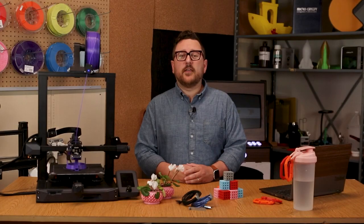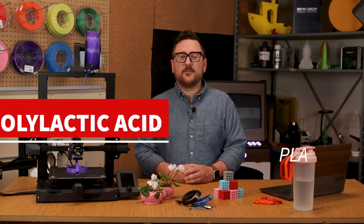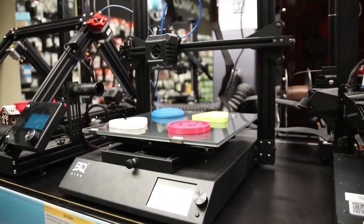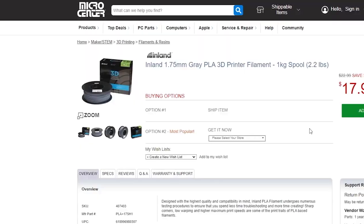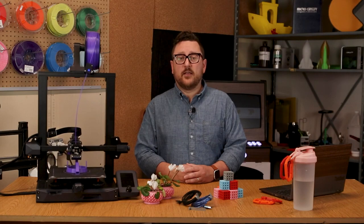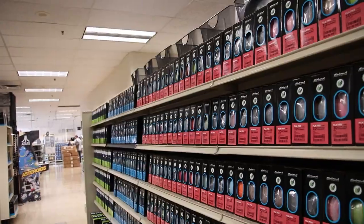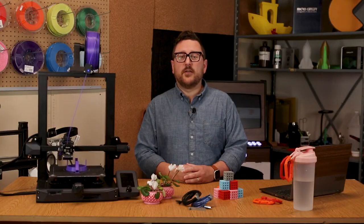The first filament type we're looking at today is PLA, which stands for polylactic acid. This is probably one of the easiest filaments to get started with due to its lower melting point and more forgiving nature. Traditionally, 3D printer manufacturers will include a sample of this in the box when you receive your printer. PLA also tends to be the most affordable of filaments, though this can change depending on the make. Micro Center's house brand, Inland, offers traditional PLA, PLA Plus, and Tough PLA currently.